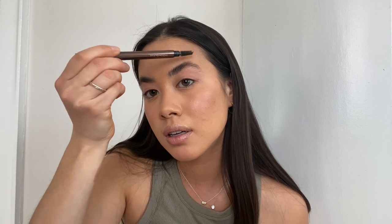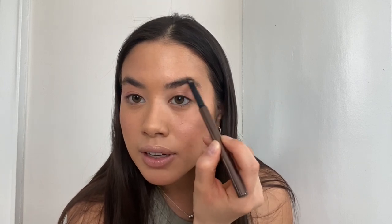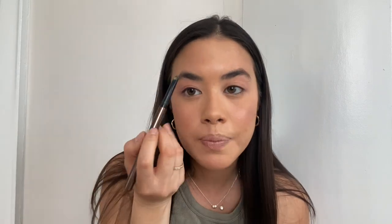From there, we're going to do brows. I'm going to use the Hourglass Arch Brow Sculpting Pencil in Dark Brunette. There are two sides — a brush side and a pencil side. I already have pretty full brows, so I usually just fill in the ends. I really like this thicker pencil — it delivers good pigment. I just fill it out lightly from here to fill in the ends because they're a little more sparse. Then I take the Hourglass clear brow gel — I also really like the La Bouche Rouge gel — and I just brush them up.